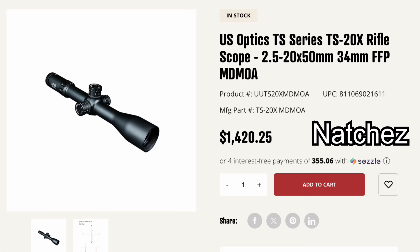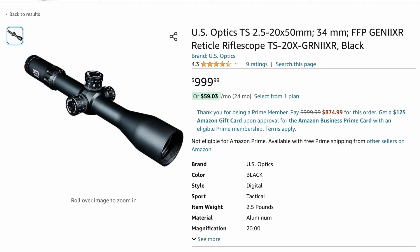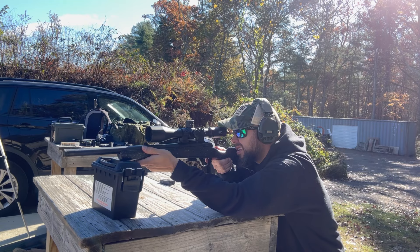On price, on most websites like Natchez I found it in the $1,400–$1,500 range depending on which reticle you choose. In a couple of places I saw it for around $1,000, but I think that may be an older model or version. Typically expect to be in that $1,400–$1,500 range.